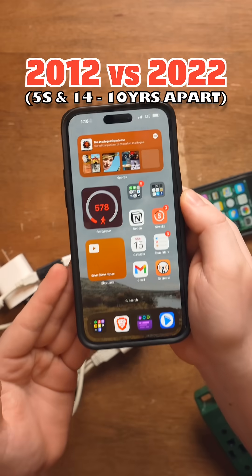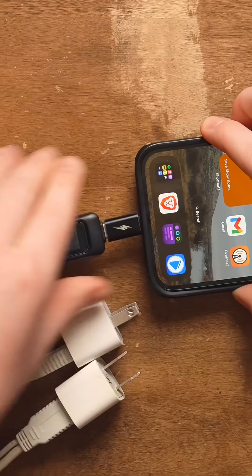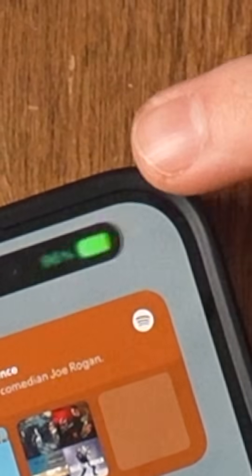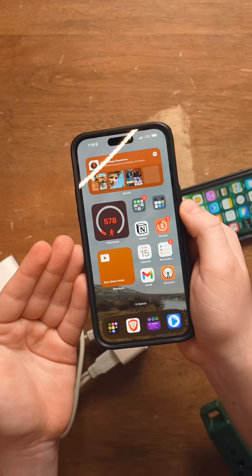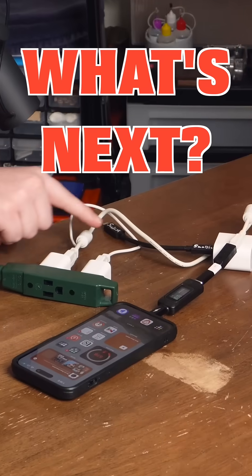What if we use a more modern phone, such as the last one to ever have Apple Lightning, the iPhone 14 Pro Max? Plug in the Max — obviously much larger than the iPhone 5S. Plug in charger one. It's charging this phone, actually — it's feeding it less than a watt. It's going up. What if we plug in the other charger? I guess in the iPhone 14 Pro Max's case, 5 plus 5 is actually about 3.5. What do you guys think I should do with this cable next?